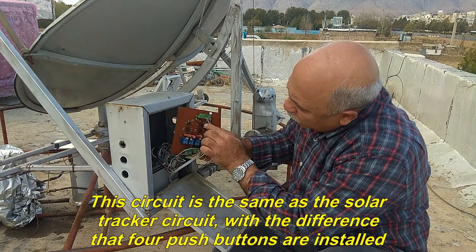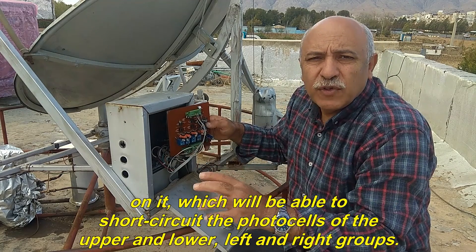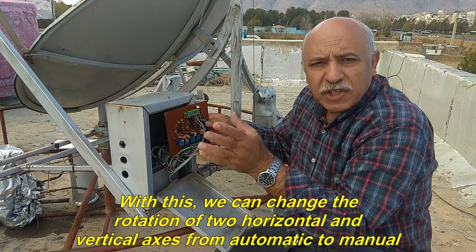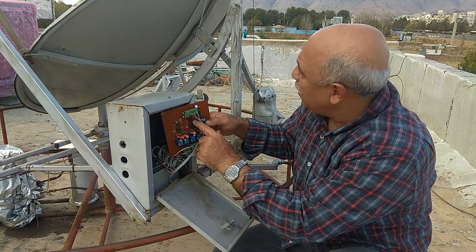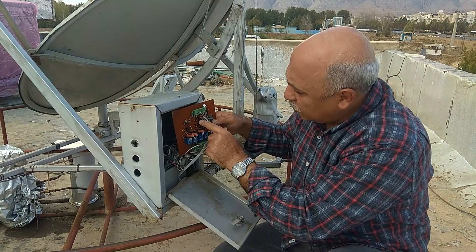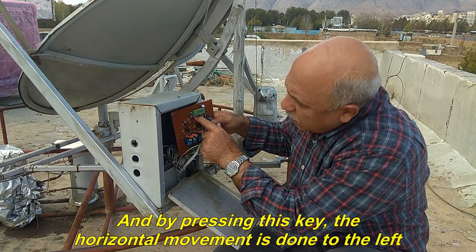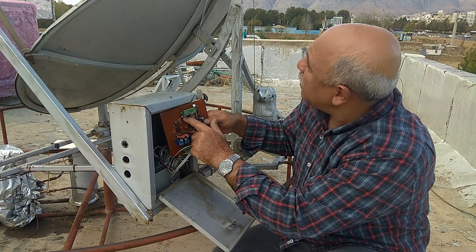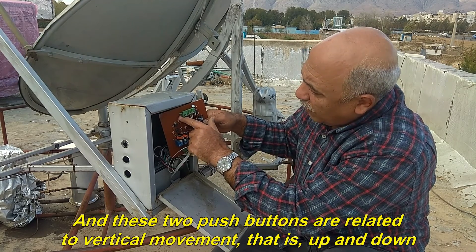This circuit is the same as the solar tracker circuit, with the difference that four push buttons are installed on it, which will be able to short-circuit the photocells of the upper and lower, left and right groups. With this, we can change the rotation of the two horizontal and vertical axes from automatic to manual. For example, by pressing this key, horizontal movement is done to the right. And by pressing this key, the horizontal movement is done to the left. And these two push buttons are related to vertical movement, that is, up and down.